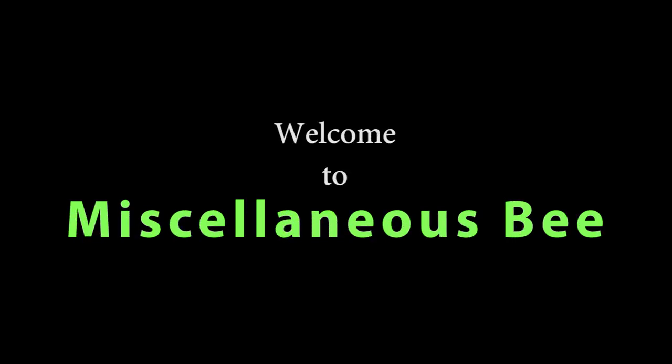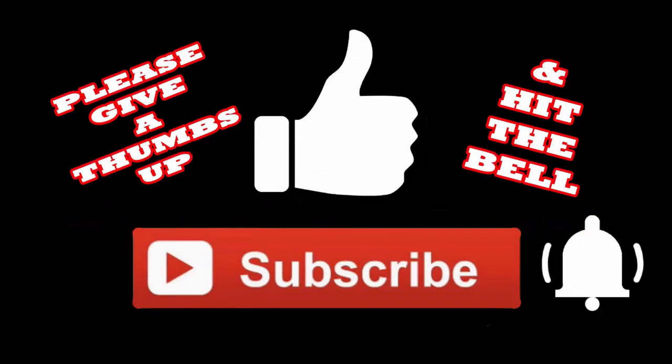If you like this video I'd really appreciate it if you give me a thumbs up, subscribe, and hit the bell so you'll be notified the next time I upload a video.